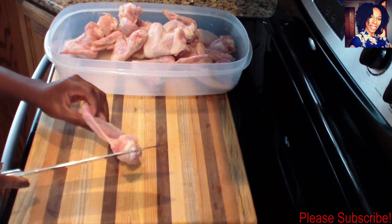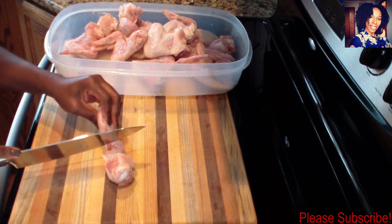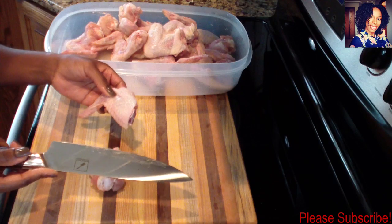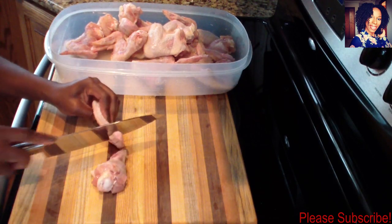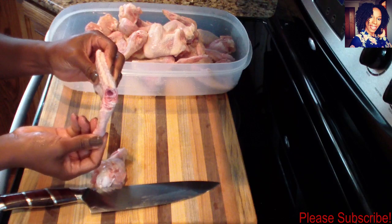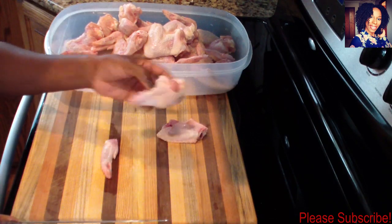Now it's time to cut the drumette off of my wings. You want to take your knife — a nice sharp knife — and look for that joint where it is connected. You want to break the two parts apart, save this piece and save that one as well.